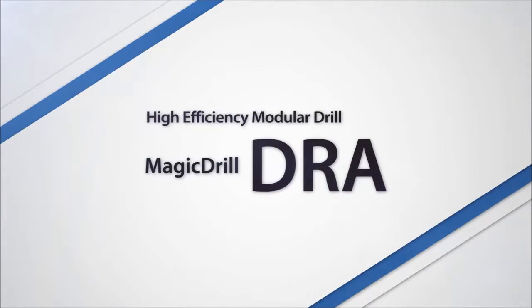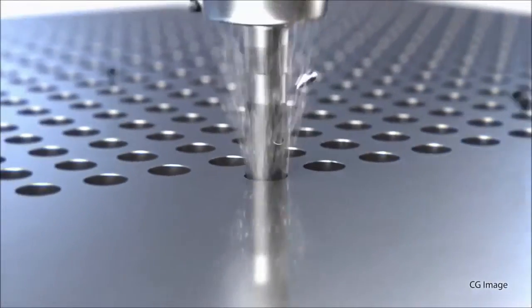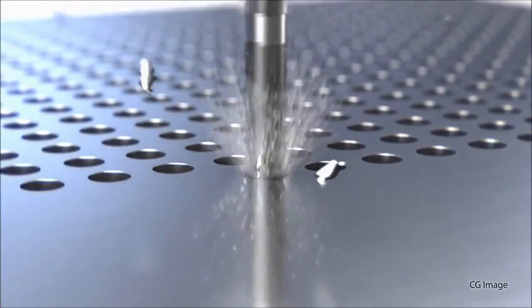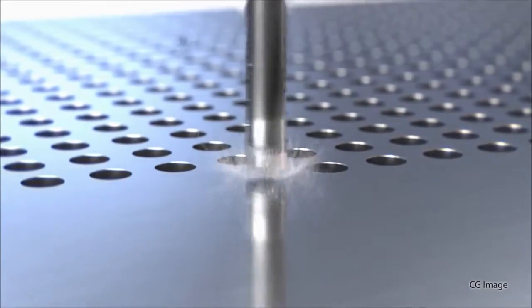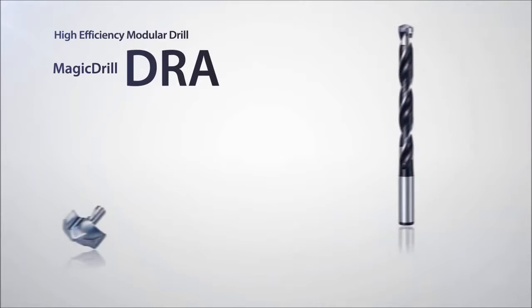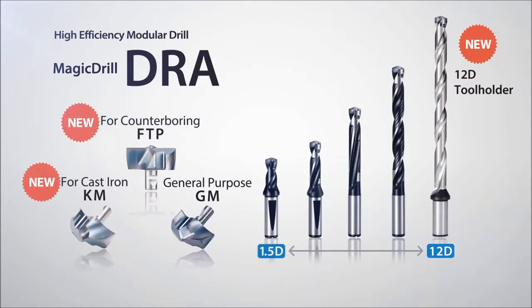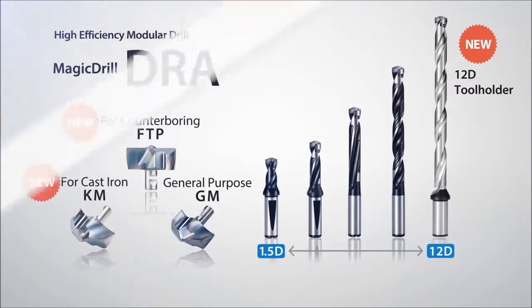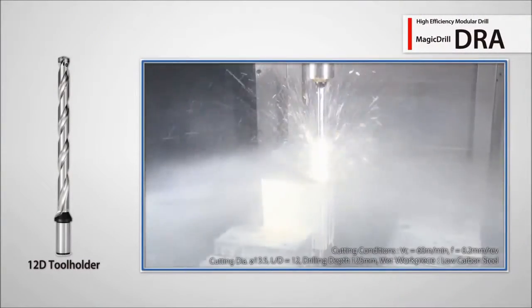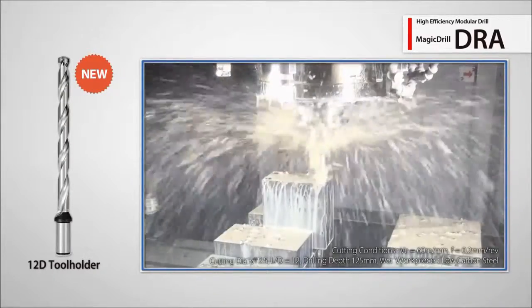The DRA Magic Drill with replaceable insert tips continues to grow in popularity worldwide due to its excellent hole accuracy and great chip evacuation. The line-up has been expanded to include several new lengths and insert tip designs. Deep drilling is easy and accurate with the new 12x D holders.